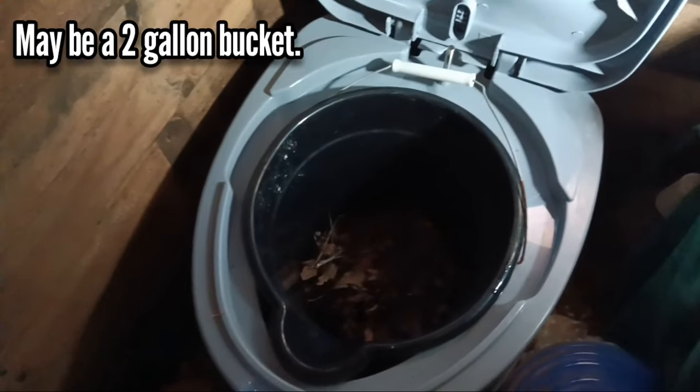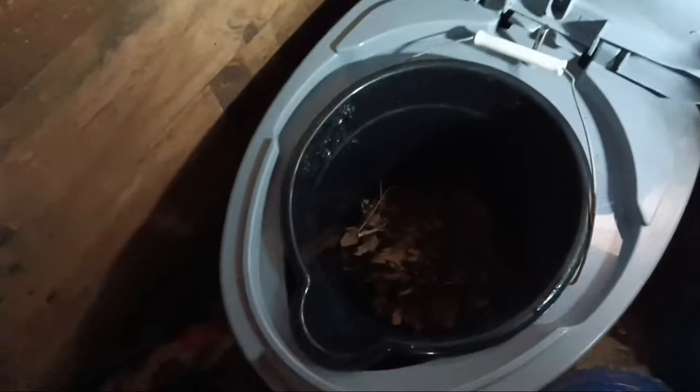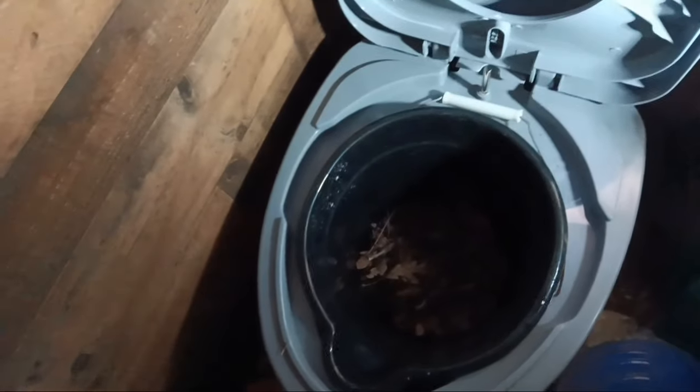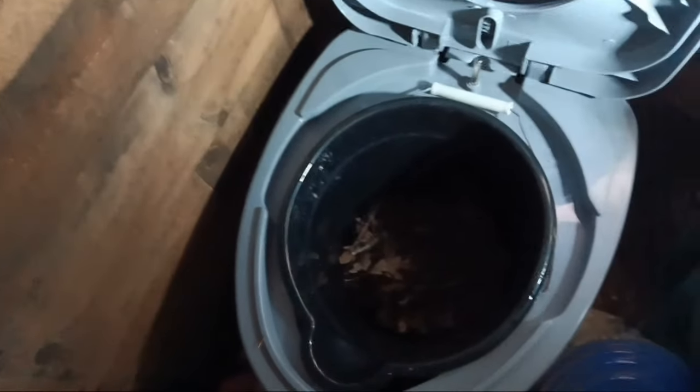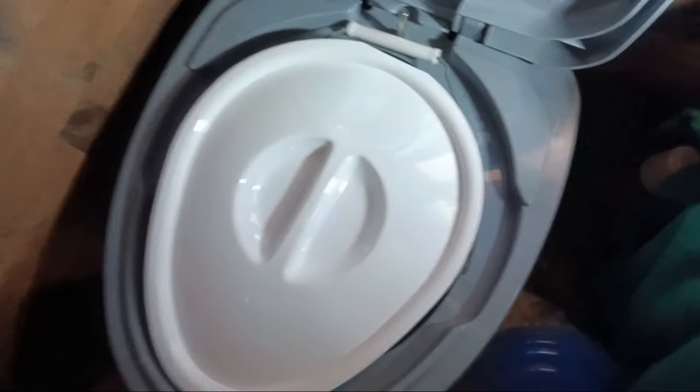That is a cheapo one-gallon bucket that I got for $1.25 at the Dollar Tree. It fits perfectly on these ridges. You just put the little handle down, throw some bulk material in there, do your business, throw some more bulk material on top of that. Then you can close it up, and the lid fits perfectly over the top of it — you can still close it nice and solid.